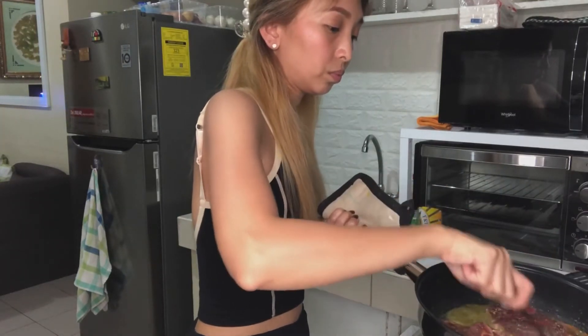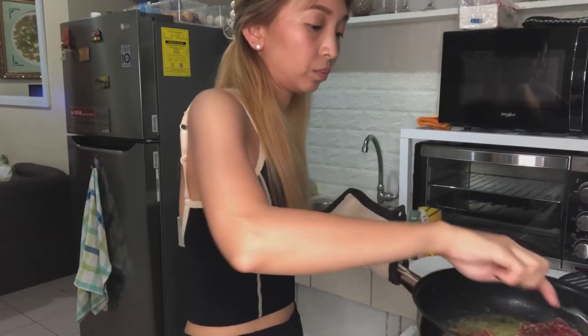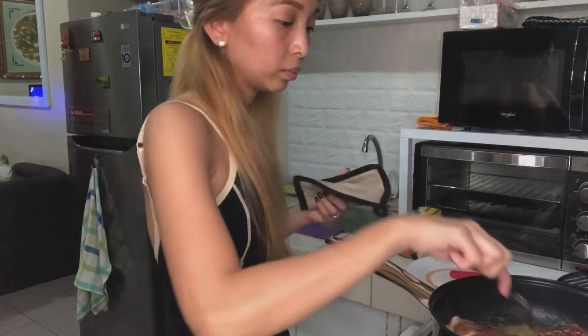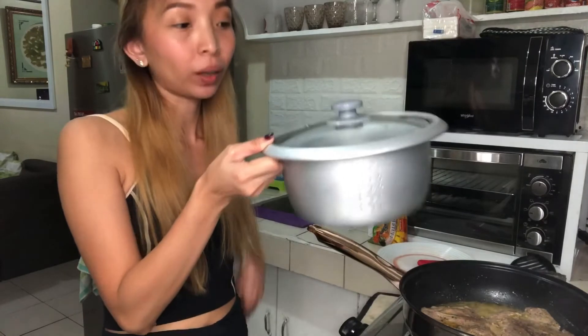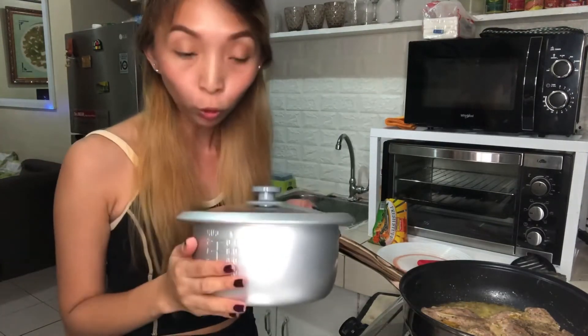Habang hinihintay natin ng maluto guys, nakalimutan ko magsaing. So punin natin itong rice cooker. Nasasaing muna ako guys. Balikan ko kayo pagka naset ko na sa rice cooker. Pag-along rice. Okay? Bye!